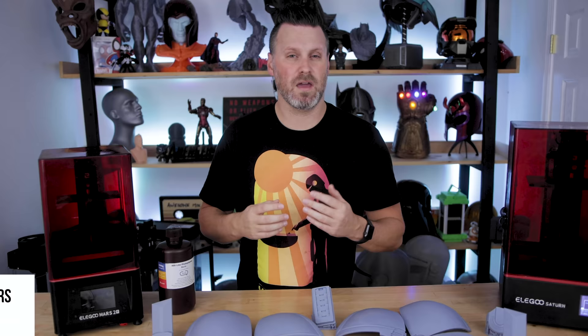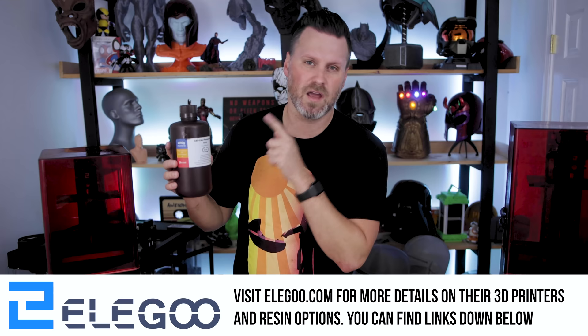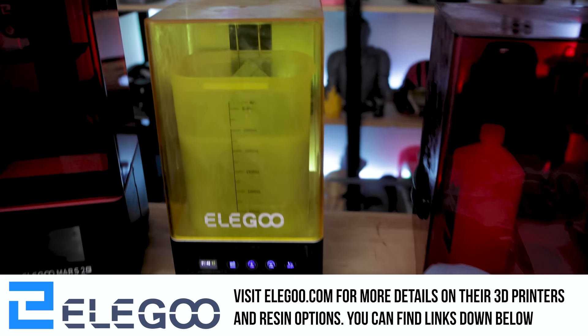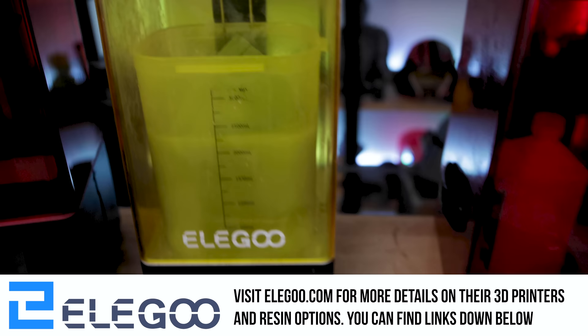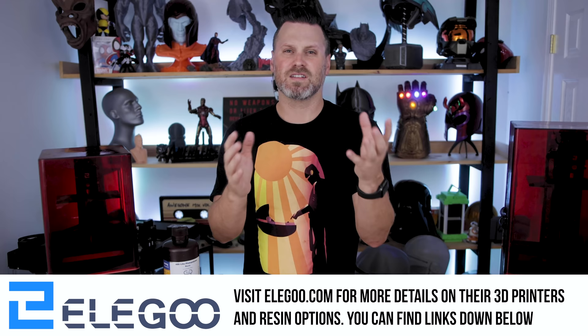In a future video, I might run off and do some further tests by mixing different resins with different properties together to see what the outcomes are. Today's video is sponsored by the folks over at Elegoo, the makers of the Elegoo Saturn and the Mars 2 Pro, along with some other wildly cool resin 3D printers. Today we are using their ABS gray-like resin, and they have some other really great resins available as well. Plus all of the prints were cleaned off in their wash and cure station. If you're interested in more details about any of the Elegoo products featured today, you can find links to their website and their Amazon store down below. Thanks again to Elegoo for sponsoring today's video.